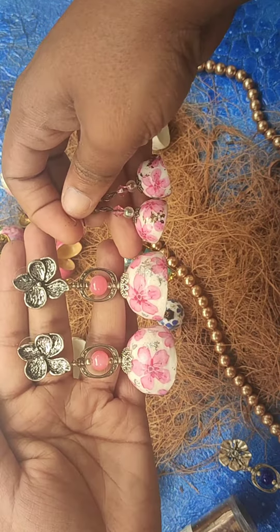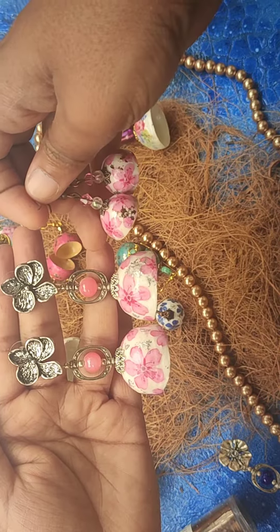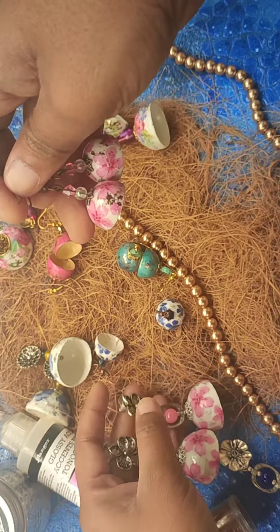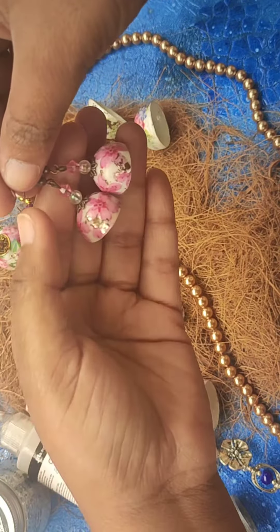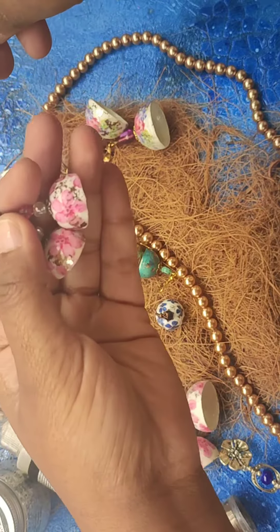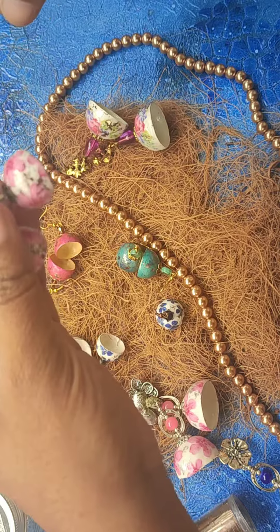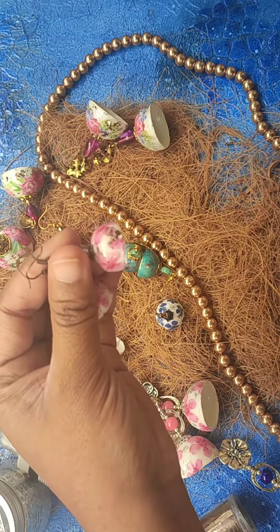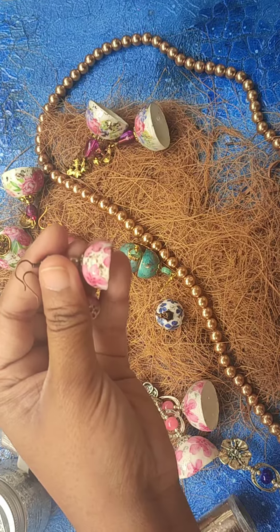I hope you're able to appreciate the size difference in the jhumka dome and the size patterns as well. As in my previous variant, I have used deco foil on the final product — this is how it looks, and I hope you're able to appreciate the deco foil there.